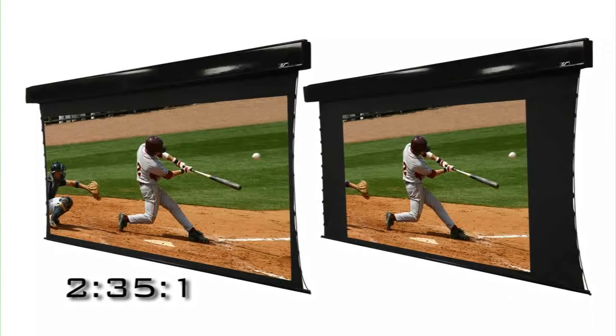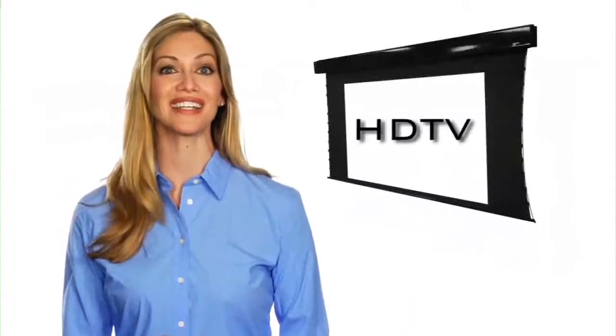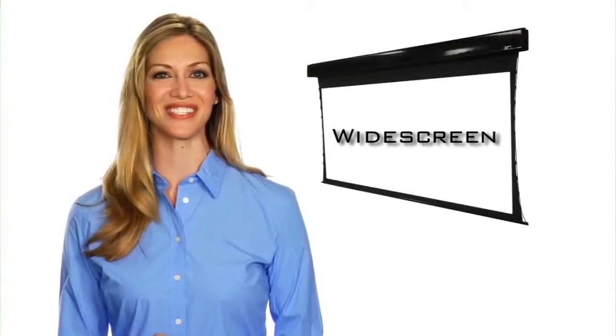It has dual 2.35:1 and 16x9 aspect ratios in one product, allowing viewers to watch either a high-definition television image or widescreen movie at the touch of a button.